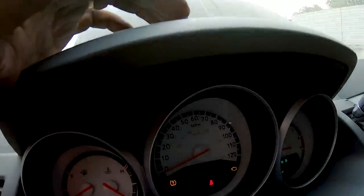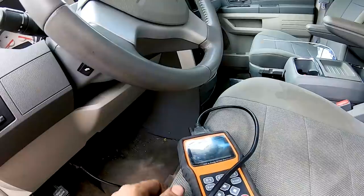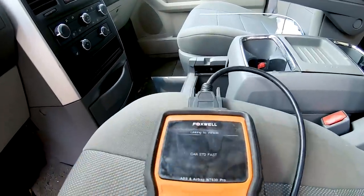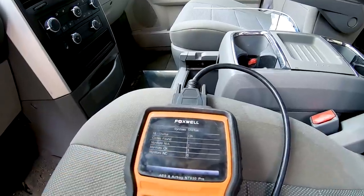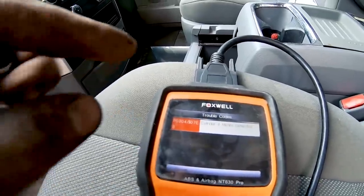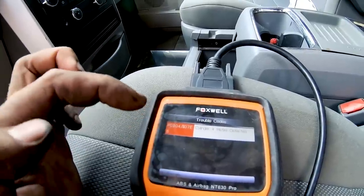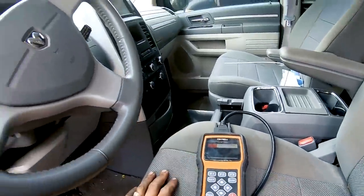Since we're waiting for it to warm up, there goes our check engine light. We're going to scan it with our cheap Foxwell scanner and go through the check engine process. We're communicating with the ECM — it says one code found. Read code. Stored code. It says cylinder four misfire detected, and that's the only check engine light we have so far. Let's go to the engine bay.